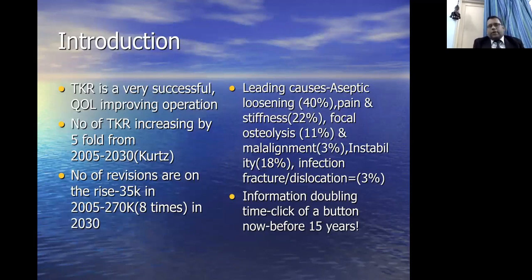As an introduction to today's topic, total knee replacement is a very successful quality-of-life-improving procedure. The number of total replacements done in the world is increasing five-fold from 2005 to 2030, as per the classic paper of Kurtz, quoted at every orthopaedic meeting in the world. The number of revisions is on the rise as primaries increased from around 35,000 knee replacements in 2005 to around 270,000. The leading causes of knee revision are: aseptic loosening 40%, pain and stiffness following knee replacement 22%, focal osteolysis 11%, instability 18%, malalignment 3%, and infection, fracture, or dislocation around 3%.